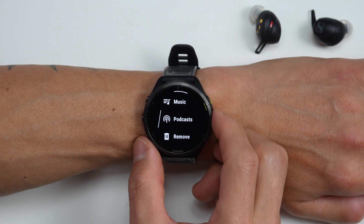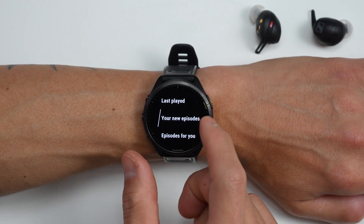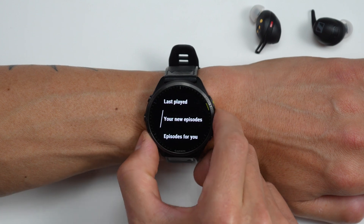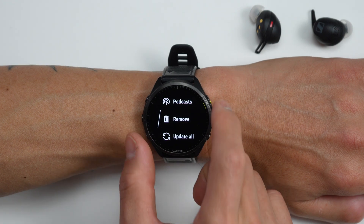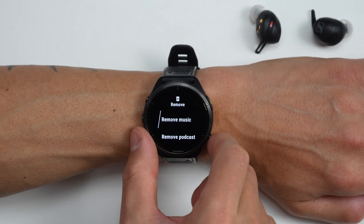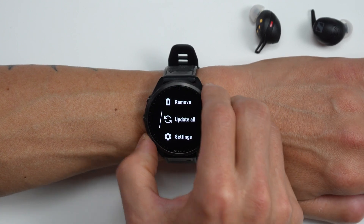For podcasts, a lot of these are going to be suggestions. In terms of new episodes for podcasts you've already subscribed to on the music app, those show up here, and then you can also see recommended podcasts. There's also an option to remove any downloads — music or podcasts — or update any playlist.